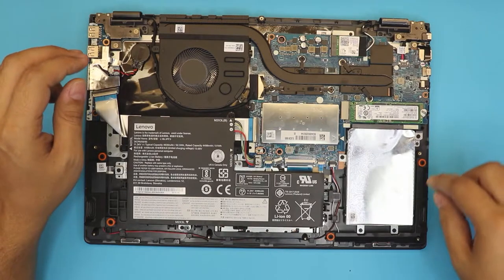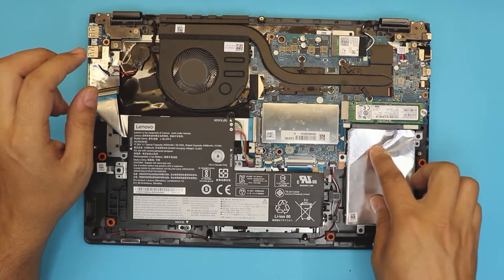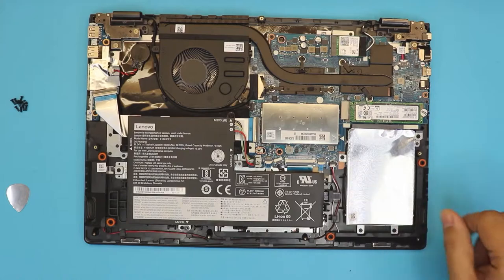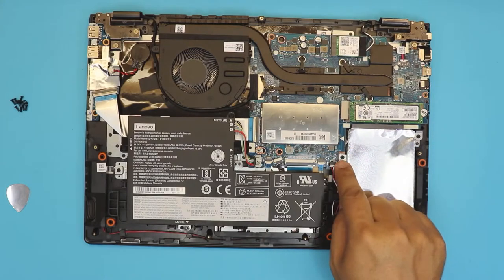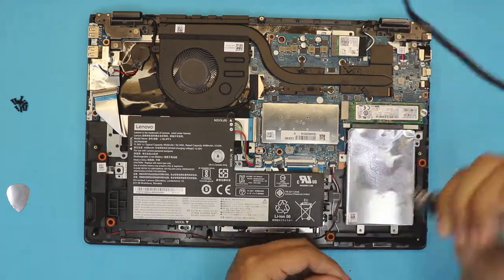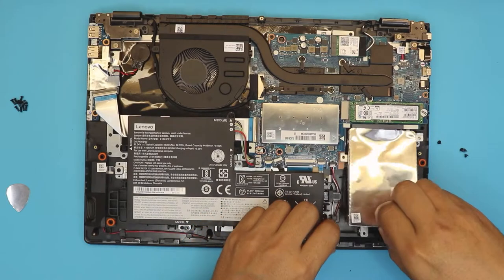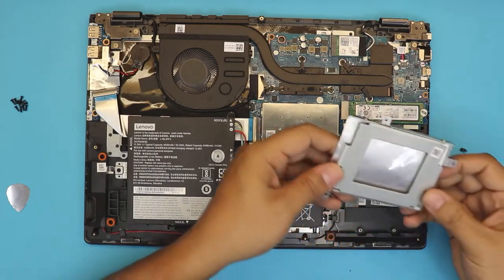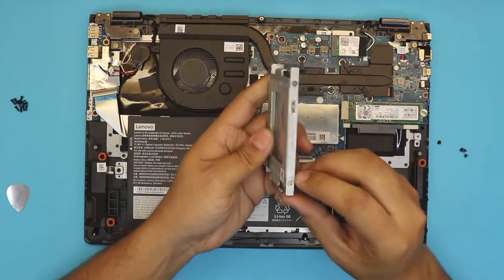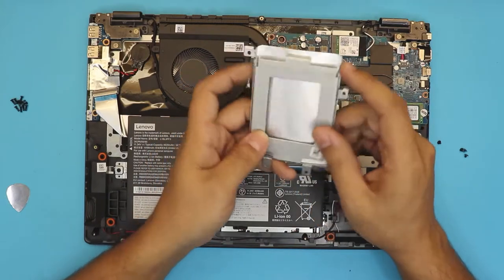Right here you're going to see a caddy — it's supposed to hold the hard drive or solid state drive. To remove it, there are four screws. Once you remove the four screws — they are the same size — you can just remove the caddy. The caddy has a dead weight on it, which you have to unhook with four screws.